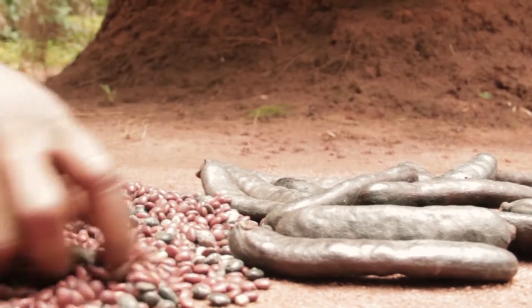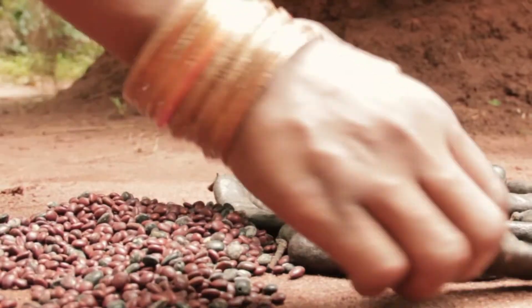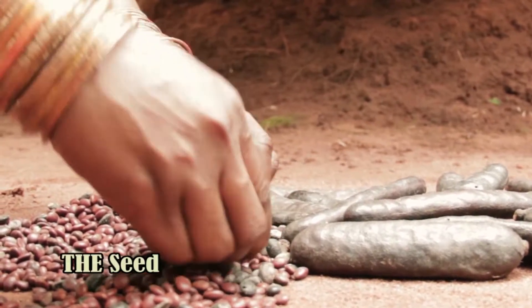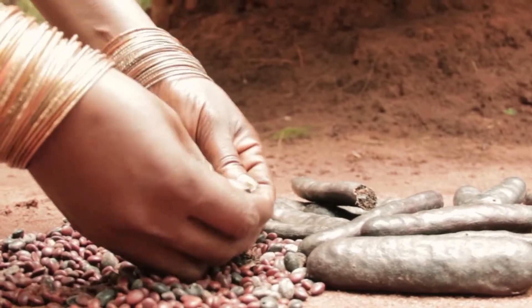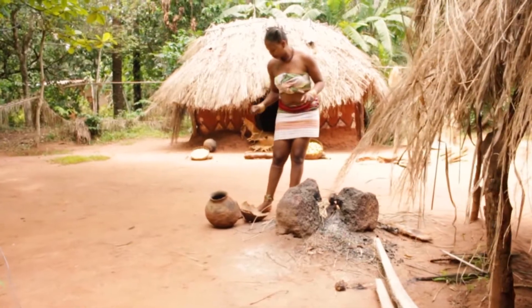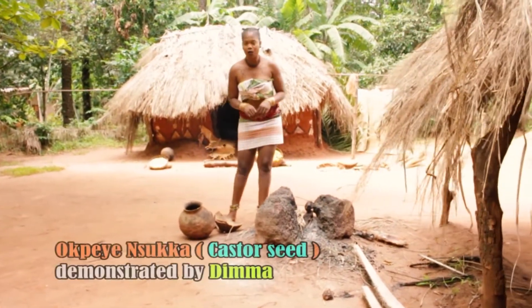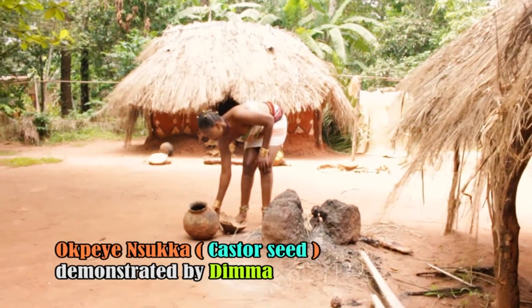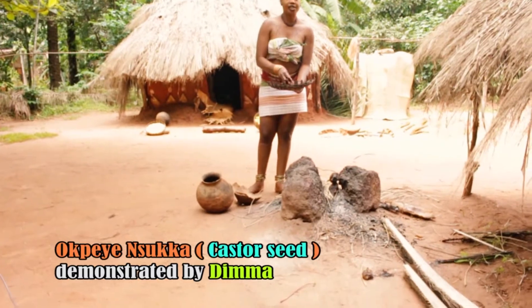This is a kweye seed. This is the seed used in preparing a kweye. This is the one that has not been removed — if you break it, you get the seed from it. Dima is here today to show you how to prepare our local kweye, our local spicy. This is the seed.